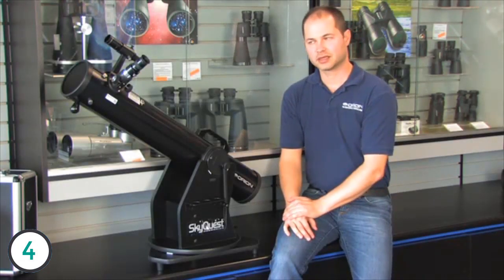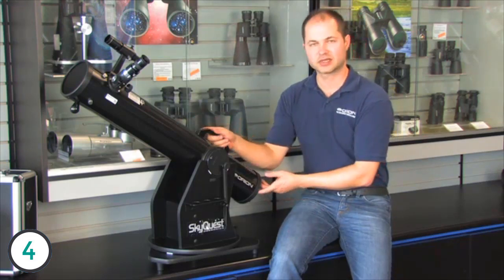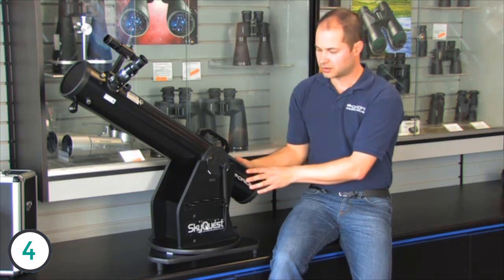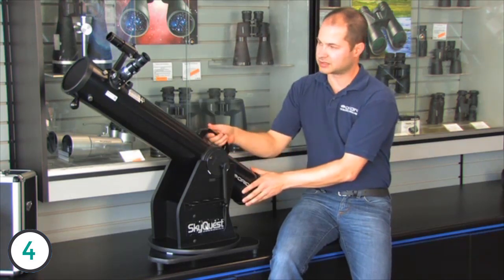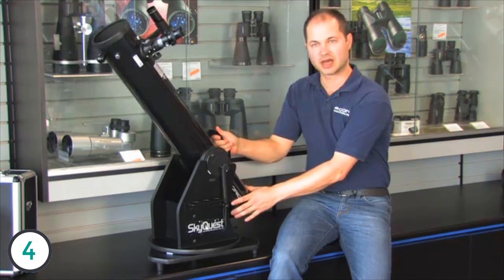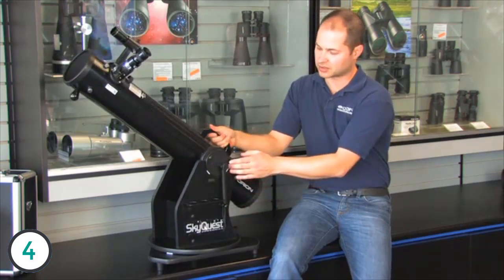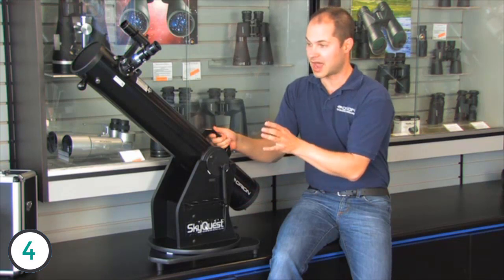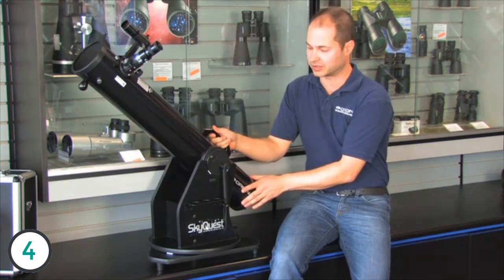Hello, I'm Ken from Orion Telescopes, and this is the SkyQuest XT 4.5 Dobsonian. It's a 4-and-a-half-inch reflector on a Dobsonian base, so what that means is you've got two motions — up and down, left and right — and it runs on smooth Teflon bearings, so you get a nice, accurate and smooth motion, even at high power, to follow something.